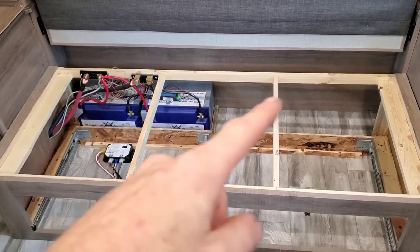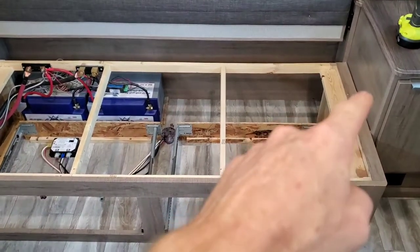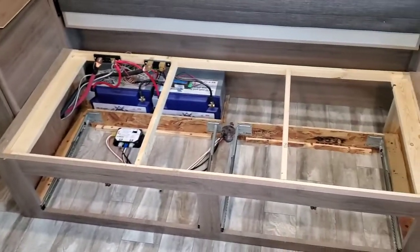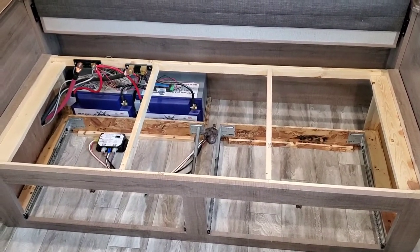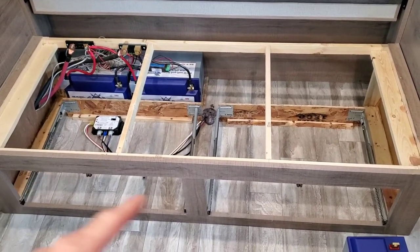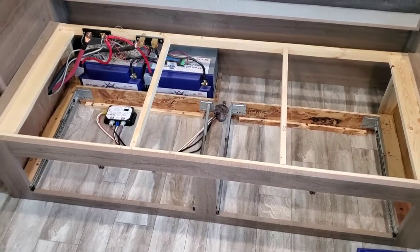Step one: remove the couch from your Murphy bed. There are two screws, one on each corner of your Murphy bed. You remove those screws and the couch portion just lifts straight off, giving you access to the underside. Obviously, you've got to take your cabinets out as well. Remove all that and you've got good access.